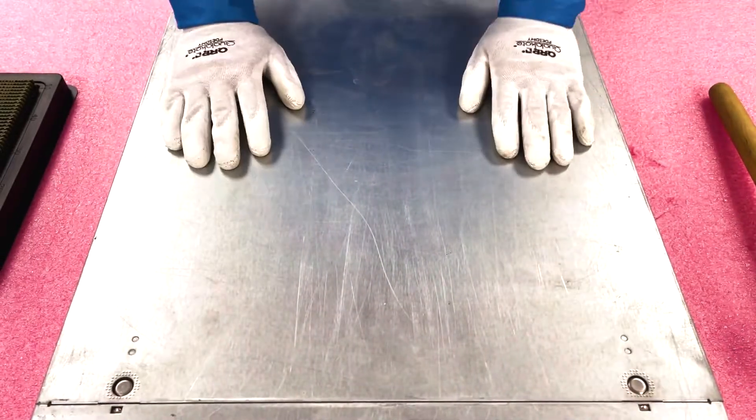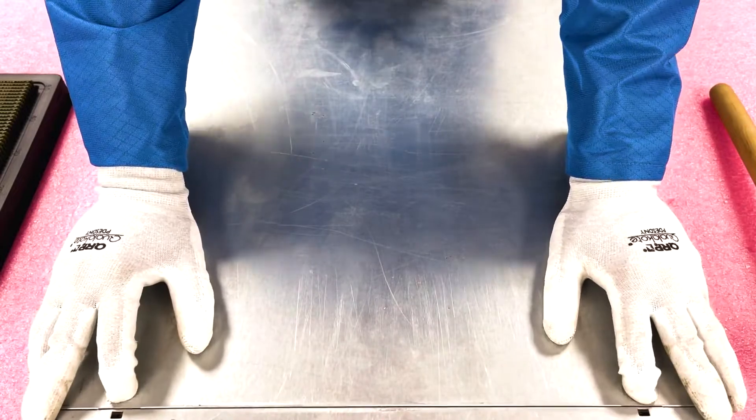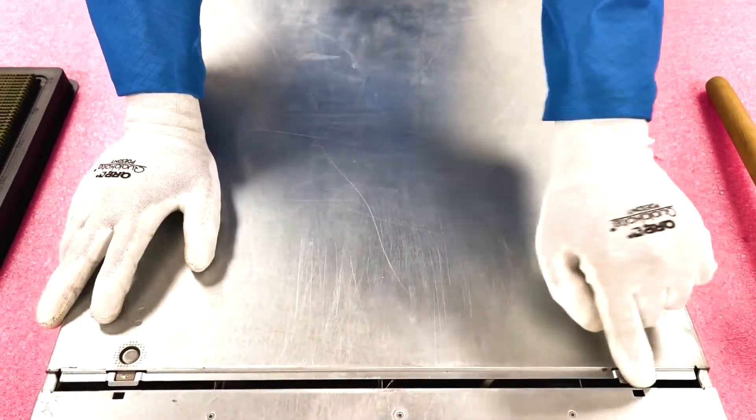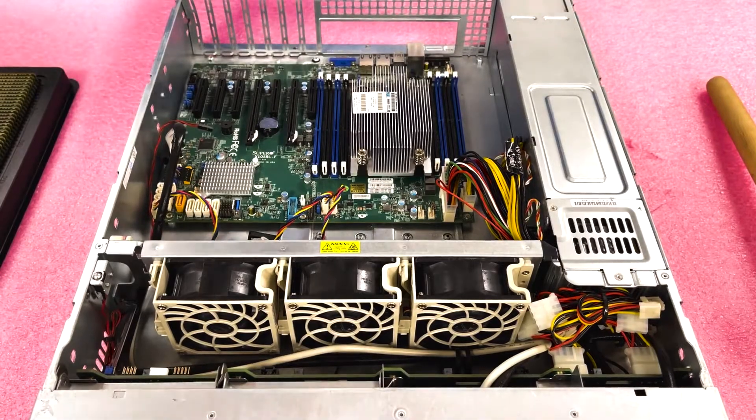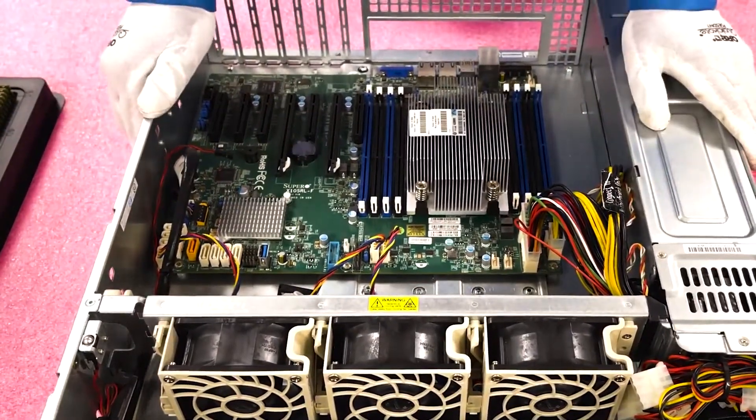Alright, we have our ESD gear on. First things first, we're going to push these two tabs down, pull back, you'll see a little opening, pop the top off, and boom — you're in. Very simple. Pretty much like any Supermicro system you've been in before.